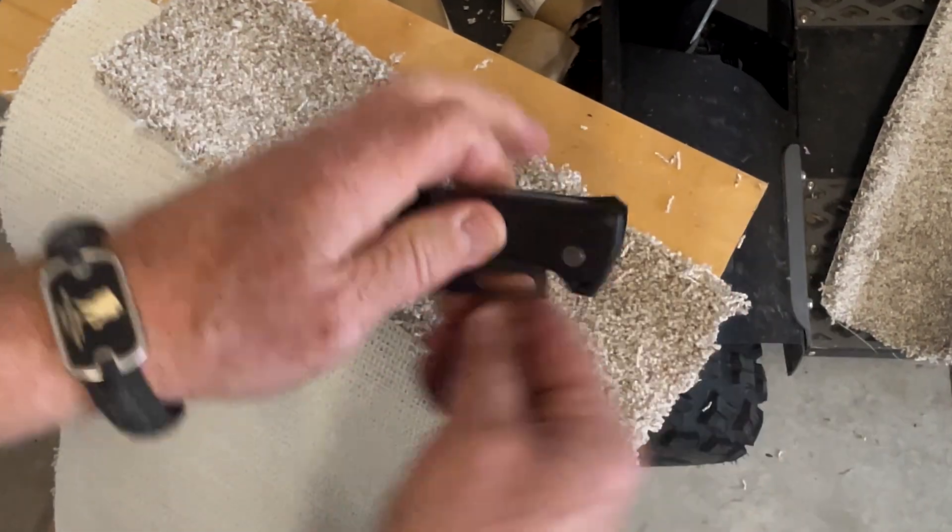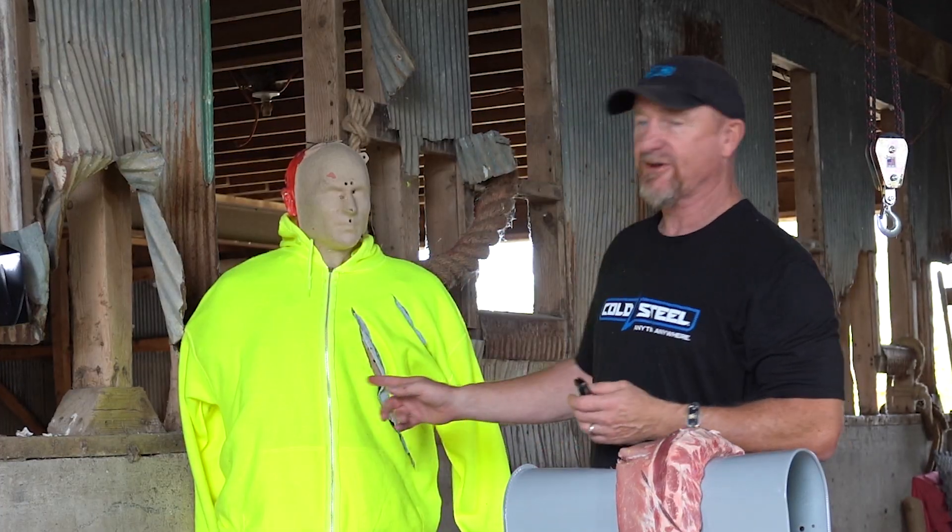You just saw it'll penetrate mailboxes, it'll protect you, it will cut your dinner for you, it will cut boxes for you. All you have to do is replace the blade, but the blades are heavy duty enough — if you want to touch them up and sharpen them, you can do that too.